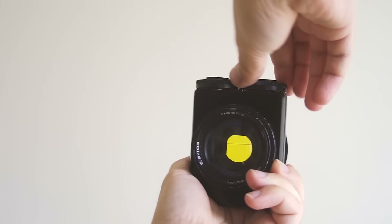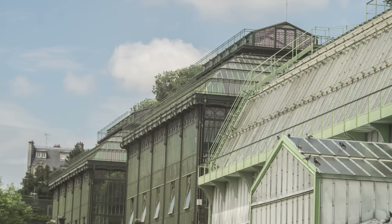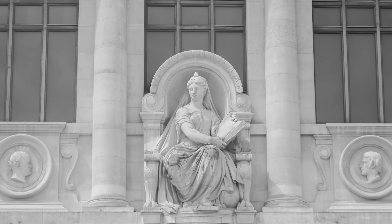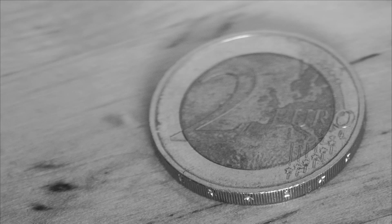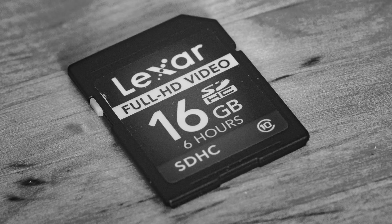This kind of lens can have internal color filters that you can use to make experiments on coloring your images or making different kinds of black and white. If you add an extension tube, you can also do interesting and really sharp macro photography.